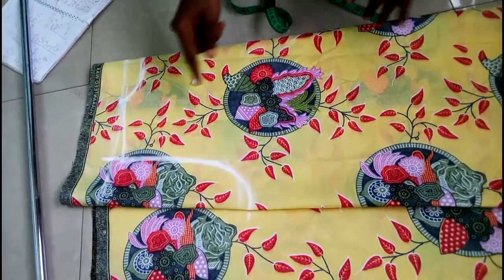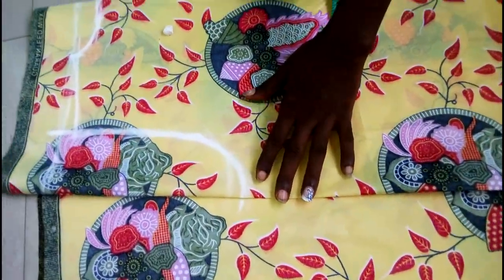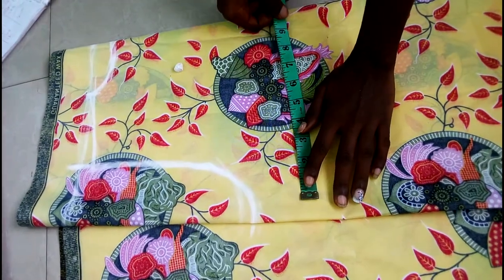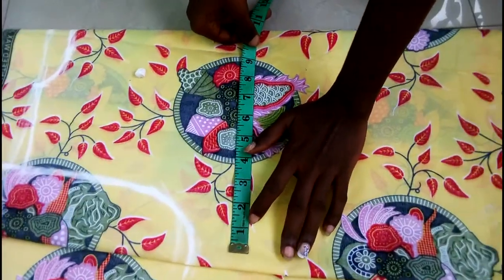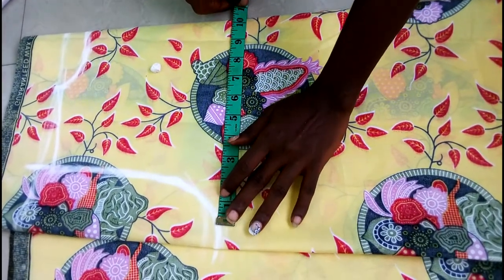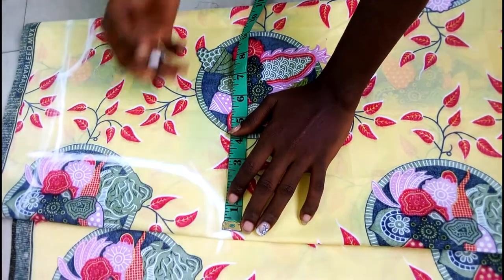I normally slant my shoulder with half an inch, so from this edge just use a slant there. Now to apply the bust measurement: from this ending down, the bust I'm working with is 38 — 38 divided by four because I'm cutting both back and front. I'll be using level for my measurement because it's a free style gown, so I don't really want it to be too tight.